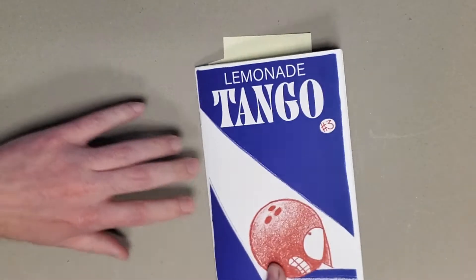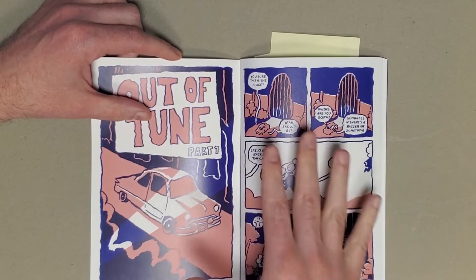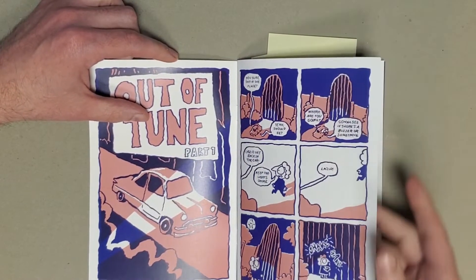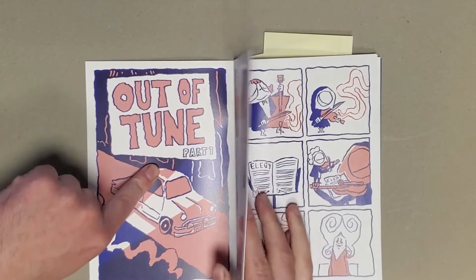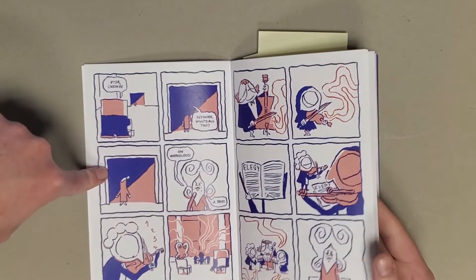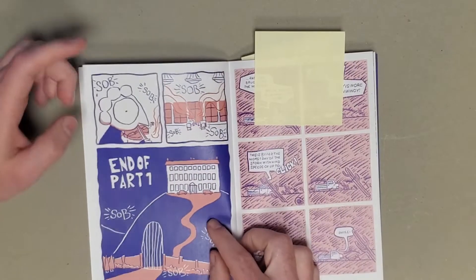In issue three, we switch over to what looks like a digital print, but you still get the two tones. Because the inks aren't actually going on one and then another, you don't quite get that same sense of things being three-dimensional or lifted. But again, you get a really nice story with really nice cartooning. This is part one, so I'm assuming it's going to continue in Limonade Tango four. It's about people invited to play music at a spooky old mansion, wondering if the people they're playing for are ghosts or not.